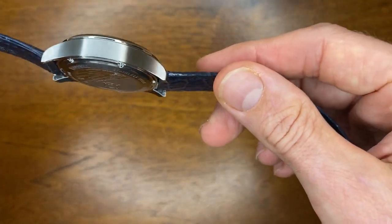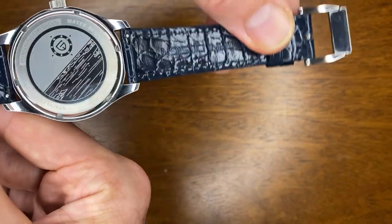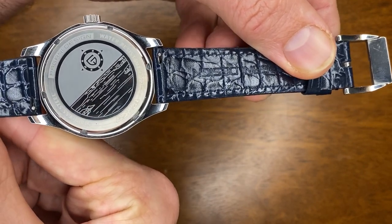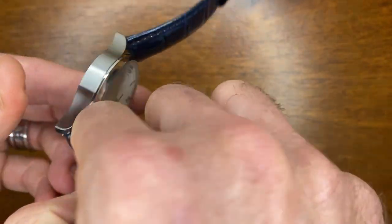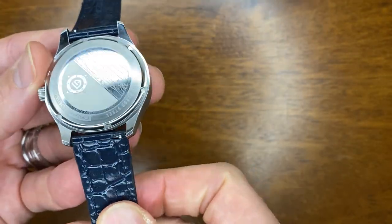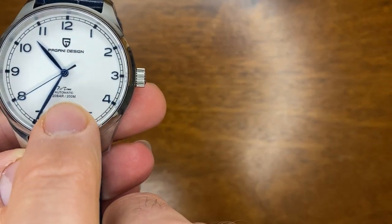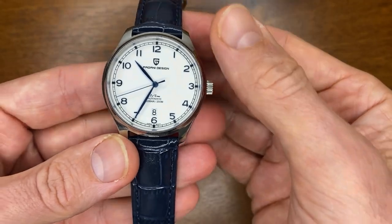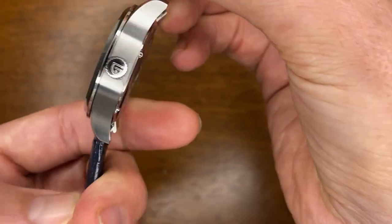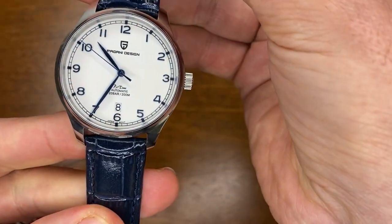They've got a nice simple brushing on the side, and I do like their choice of going with a solid case back. I think it would have looked a little funny, or maybe just wasn't needed, if they'd put a see-through case back. And the amazing part is that because they've done that, and because they've put a screw-down crown and screw-down case back, they're claiming 200 meters of water resistance. Can you imagine? This sports watch style — almost dress watch looking watch — has a water resistance rating similar to that of a dive watch.